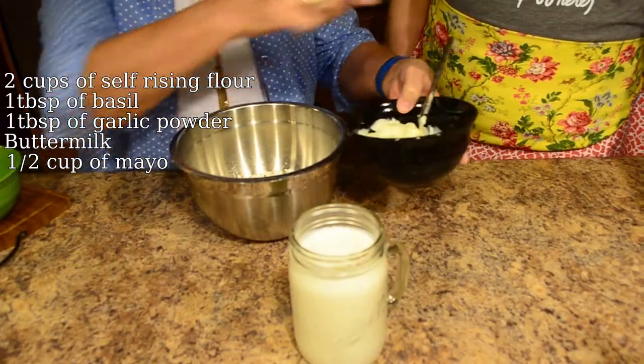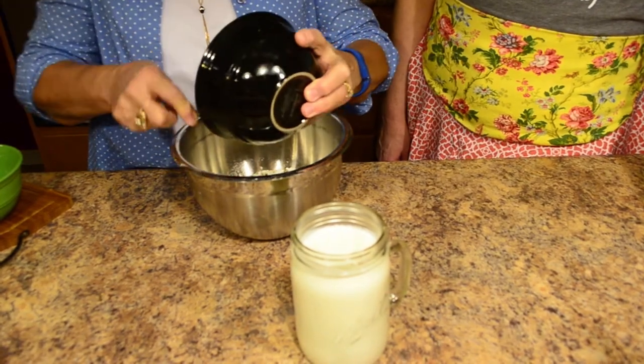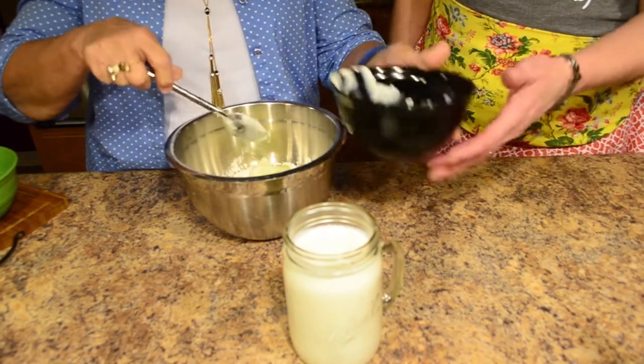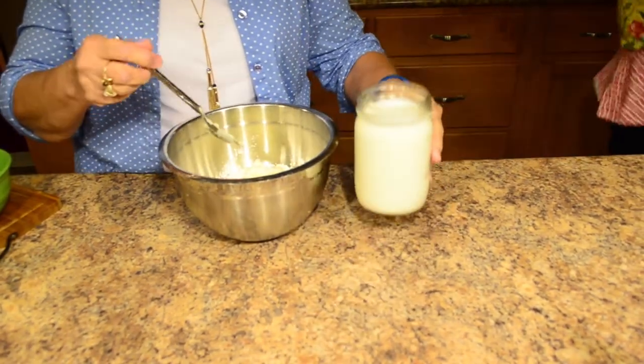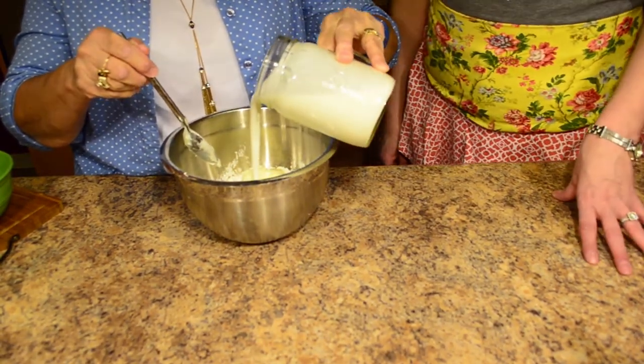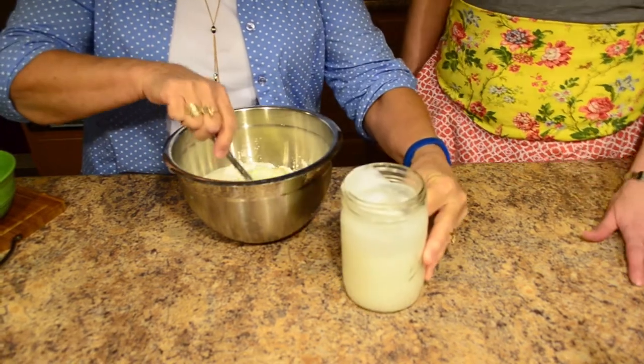Now we're going to mix up our rolls. Miss Debbie is pouring in our half a cup of mayonnaise — any brand is fine. You can also lighten up this recipe by using fat-free or low-fat. Now she's going to pour in our buttermilk, and then we're going to start stirring and check our consistency. This is just a great, easy, biscuit-type roll that you can make. It goes so well with any kind of pasta, any kind of casserole — even if you wanted to do something like pork chops and a baked potato salad, this is perfect.